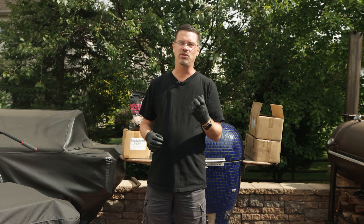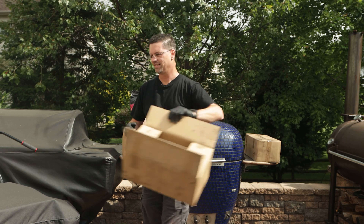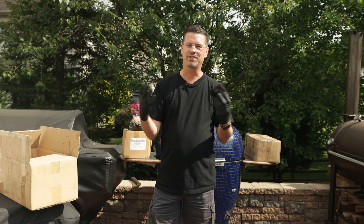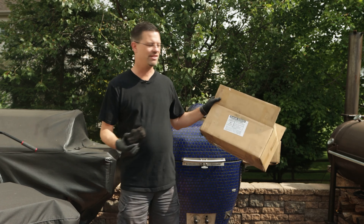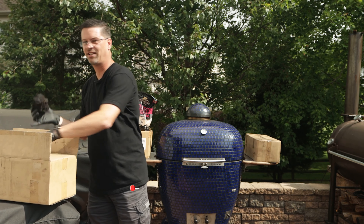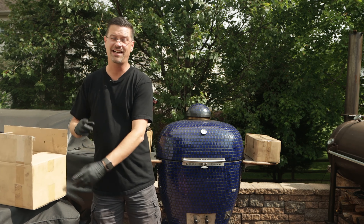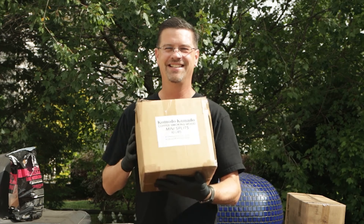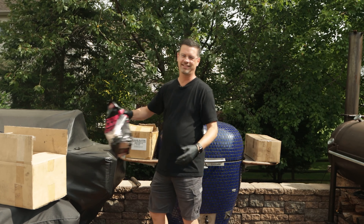Let me talk to you about what we're using for our fuel source and our smoke. First off we're gonna use some coffee lump. What's coffee lump? This is lump made out of coffee wood. You can get this from Komodo Kamado — this is an old box of it. I've got tons of it but I'll leave a link down below. They sell this and on beef this is a delicious flavor all by itself. But we're gonna do a couple more things — we're also gonna use some coffee wood for our smoke flavor. I've got some pieces here, a whole box full of chunks.